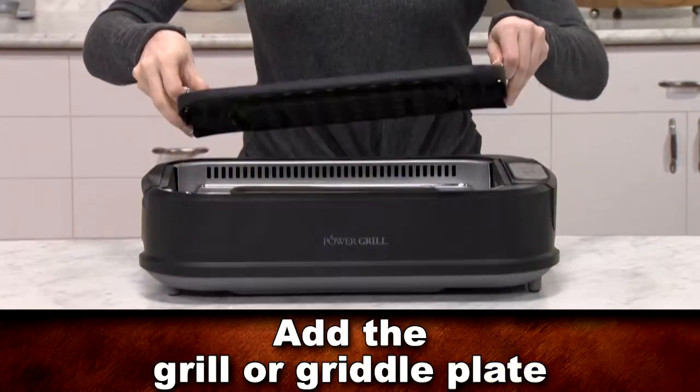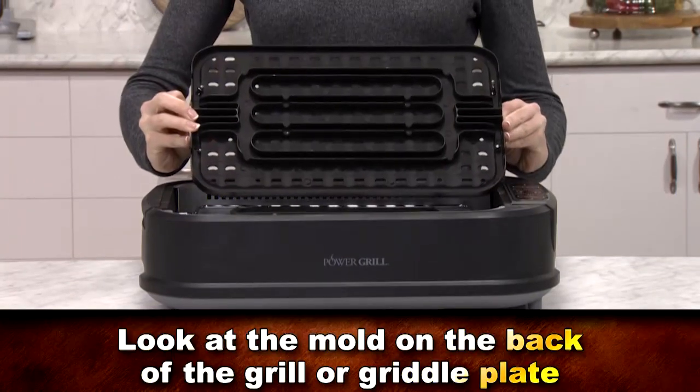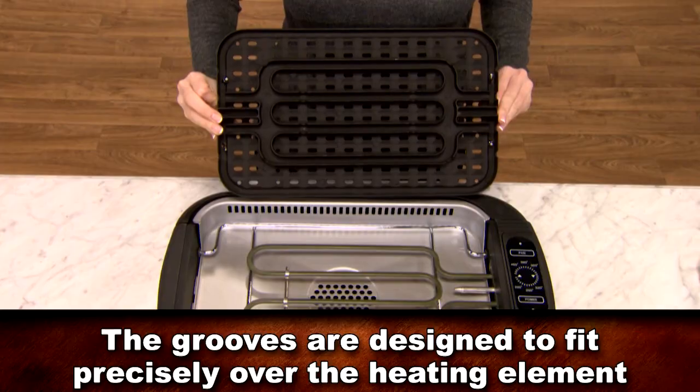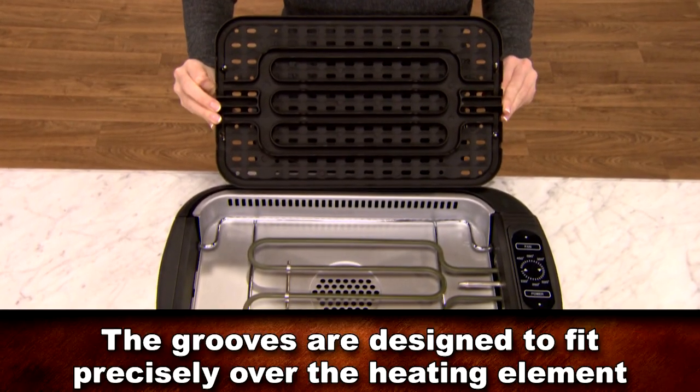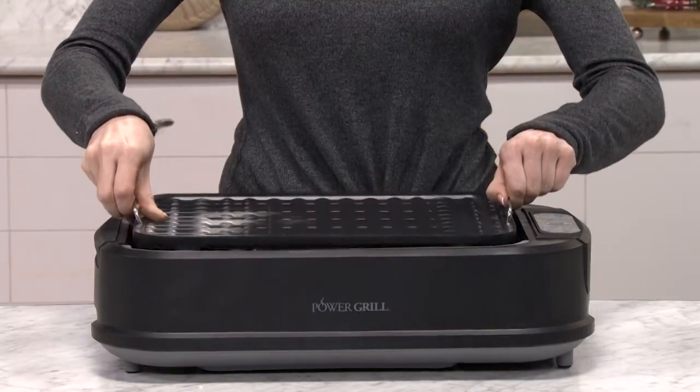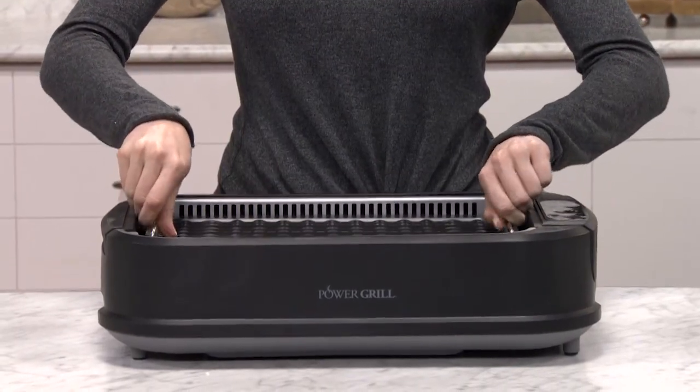Now add the grill or griddle plate. It's important to look at the mold on the back of the grill or griddle plate. The grooves are designed to fit precisely over the heating element. This will ensure that your grill or griddle plate fits exactly over the heating element for maximum heat transfer.